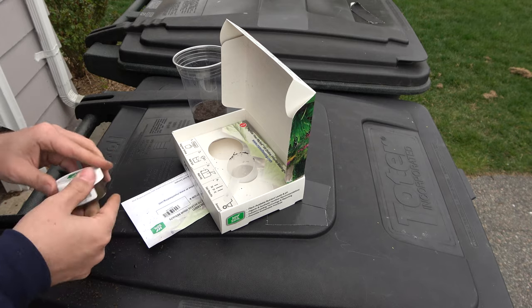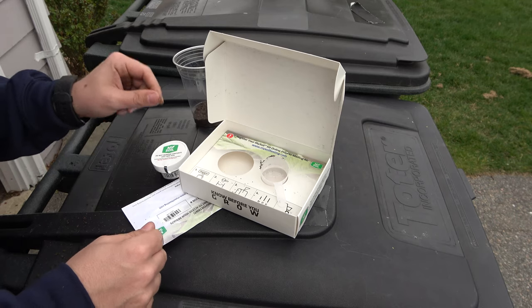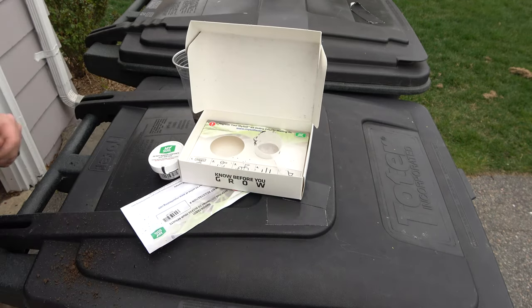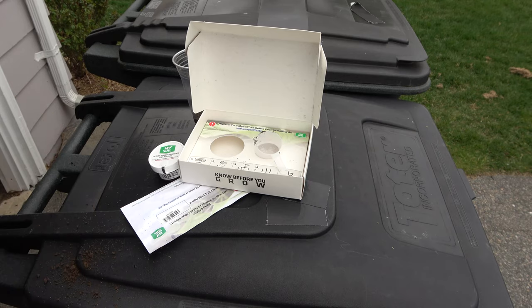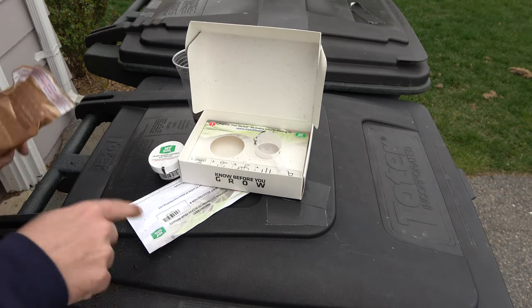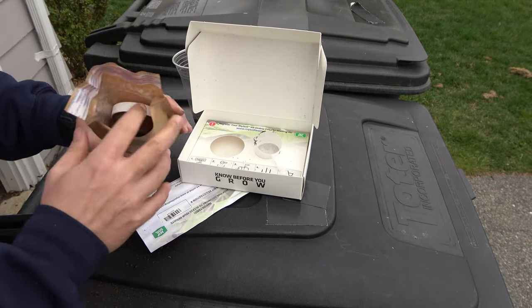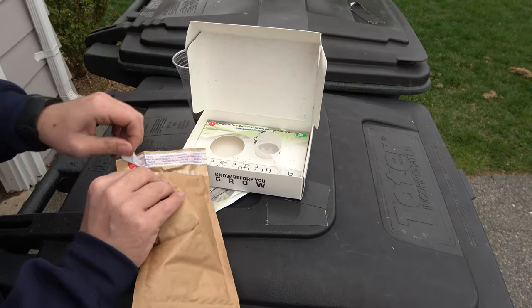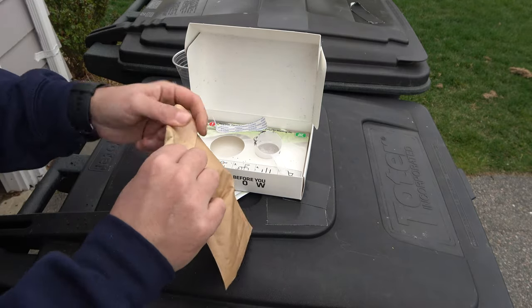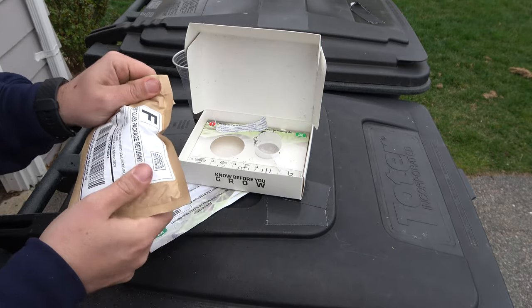We're gonna shake it around. Now it says to go to mysoiltesting.com and register it. No postage necessary — we'll stick this in. It's got the seal, it's got everything you need in here. Got the code there. Plop it in. I love how convenient this is — everything's here. You just stick it in. No excuse. First class postage, USPS.